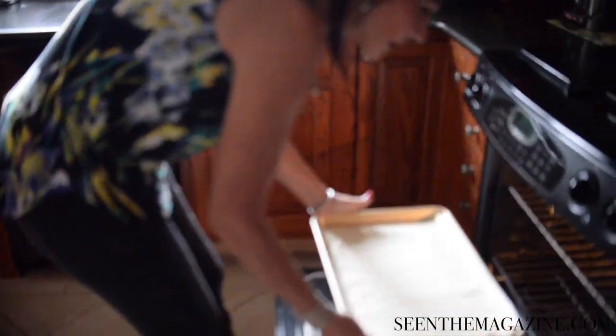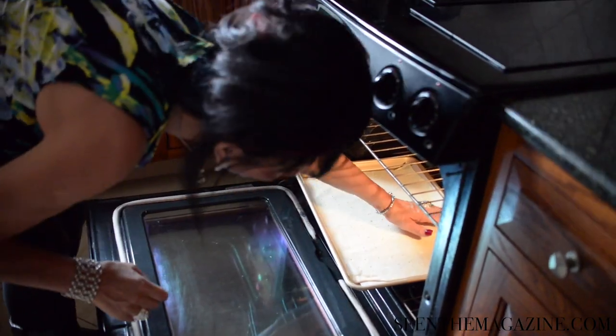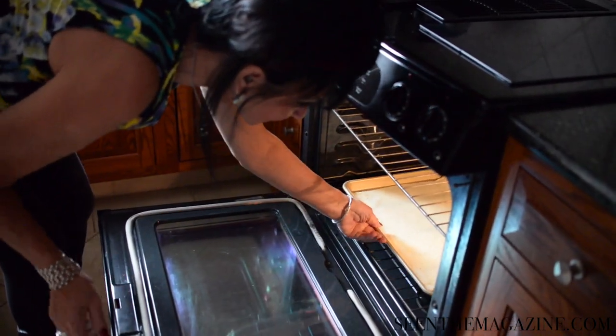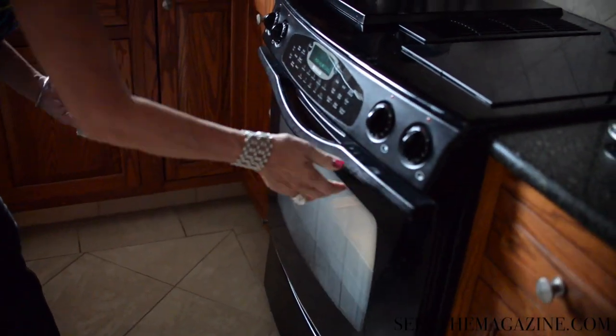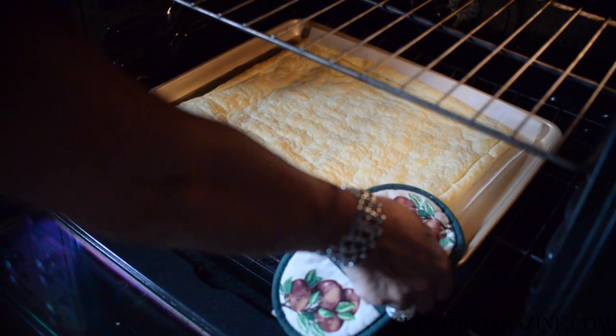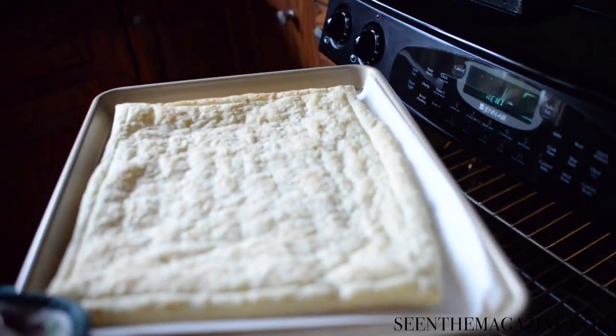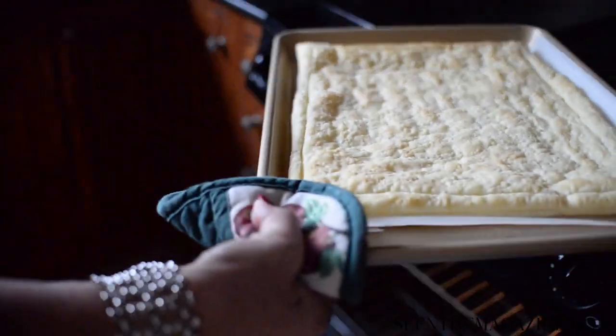Put that in the oven at 400 degrees for about 10 to 12 minutes — it depends on your oven. It will just start to brown. You do not want it to cook all the way through; you just want it to start cooking in this form. After it just starts to brown, about 10 to 12 minutes, pull it out and let it sit for a couple of minutes to cool.